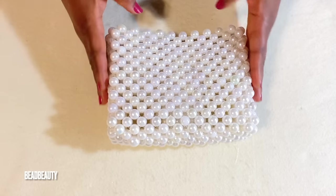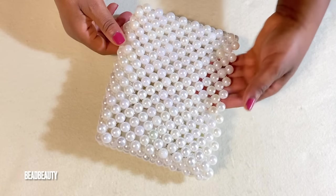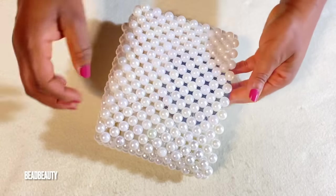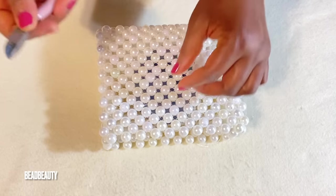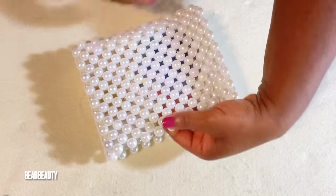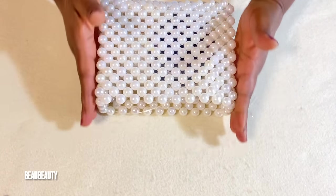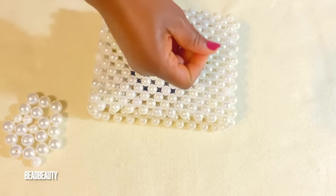If you're done, this is how it looks like — very beautiful pearl beaded bag, very beautiful. I'm going to cut these hanging lines to make it neat. Now I'm going to put a strap on it — not too long, but it depends on how you want it. You can make it long or short.